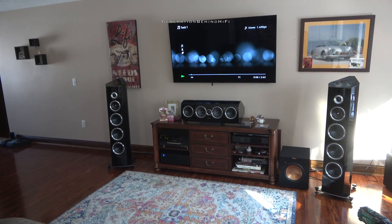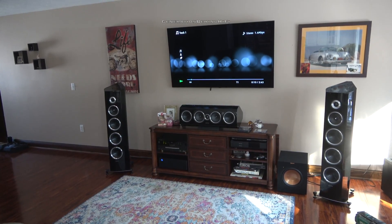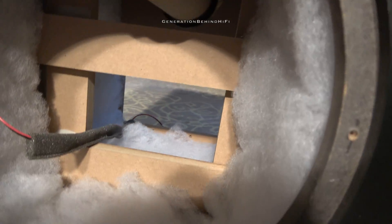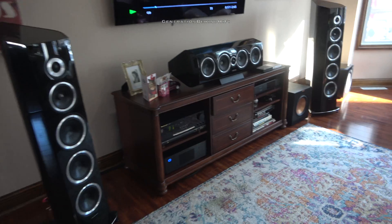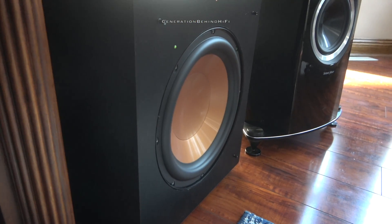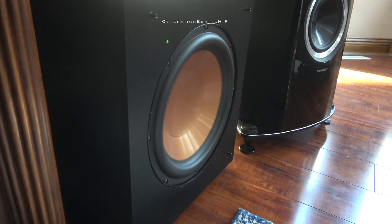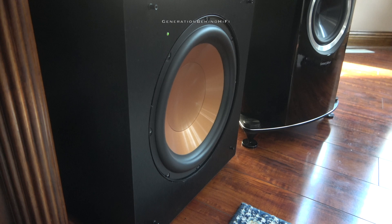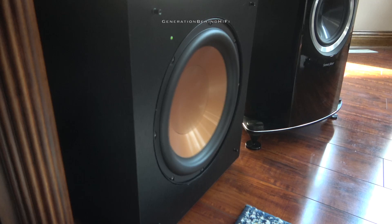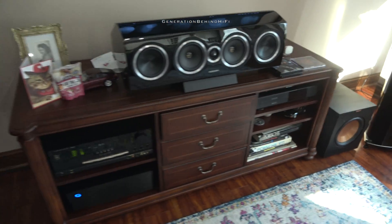Hello YouTubers and welcome to another Generation Behind Hi-Fi video. If you saw my last video where I disassembled my Klipsch R10SW, then you heard me talking about how wimpy the original driver is and that I wanted to try and upgrade it. After looking at Parts Express and eBay, I decided to go with a used driver from a Martin Logan Dynamo 700W subwoofer. There are plenty of these drivers available on eBay because the amplifiers in this series of subwoofers are known to fail prematurely, so owners are opting to part their subwoofers out instead of repairing them. That means you can get a phenomenal deal on what I think is an excellent driver.